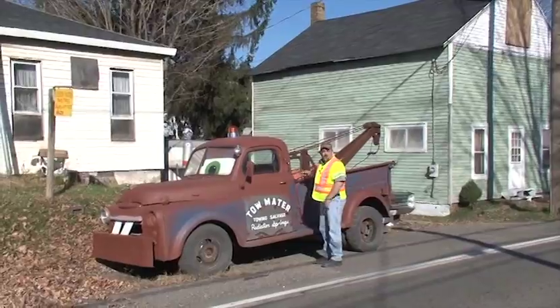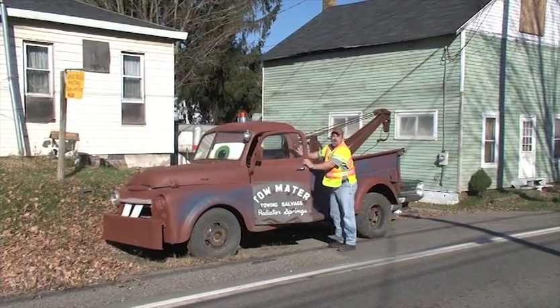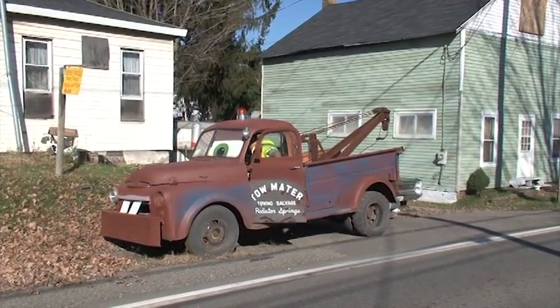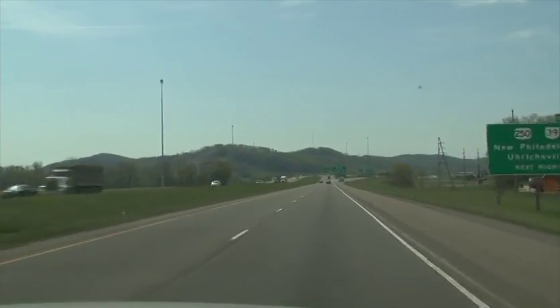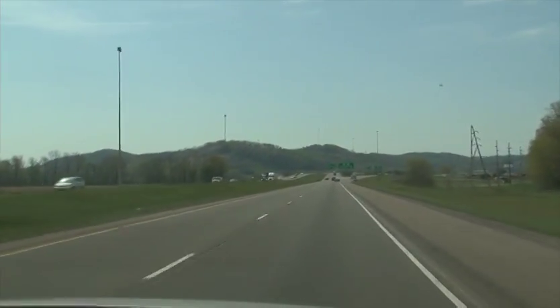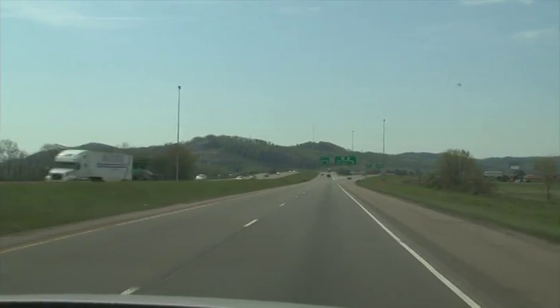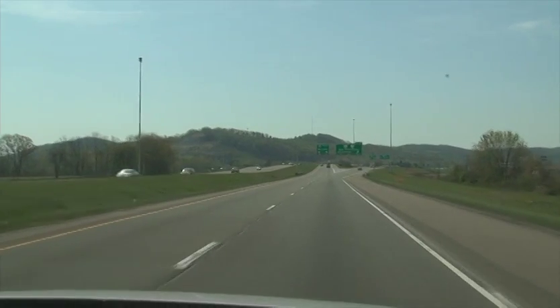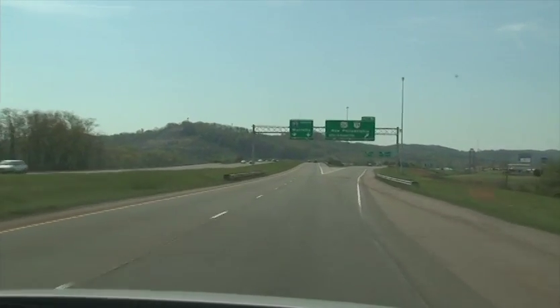Hey, my buddy mate and I, we're going to go right here and check out some ODOT projects. Come on along, we've got to see what we've got. Well, we have arrived here in Tuscarawas County. We're in search of our Dura patching crew. I understand that they are out on US 250, so we'll go out and see if we can find them.